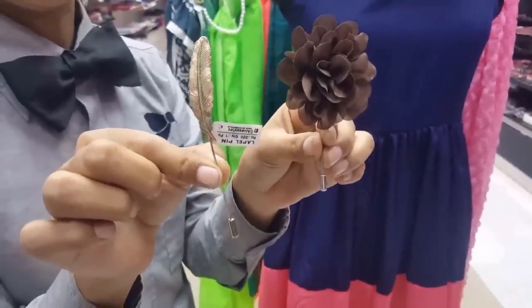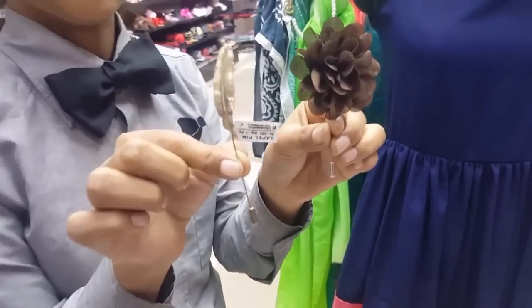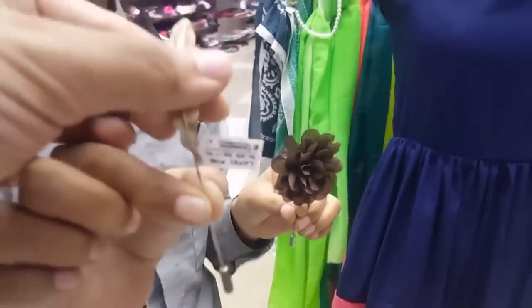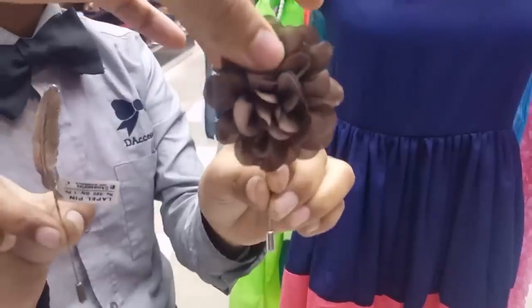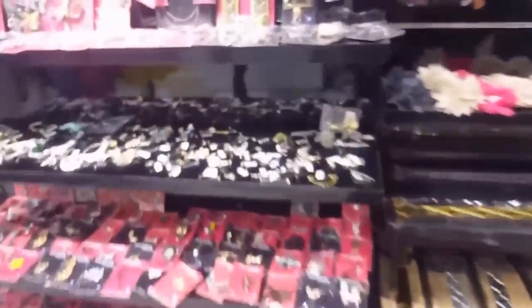Today we will learn how to put a stick type lapel pin. There are two kinds of stick type lapel pins. One is a metal one and one is a floral one. These are floral lapel pins, and these are metal lapel pins.